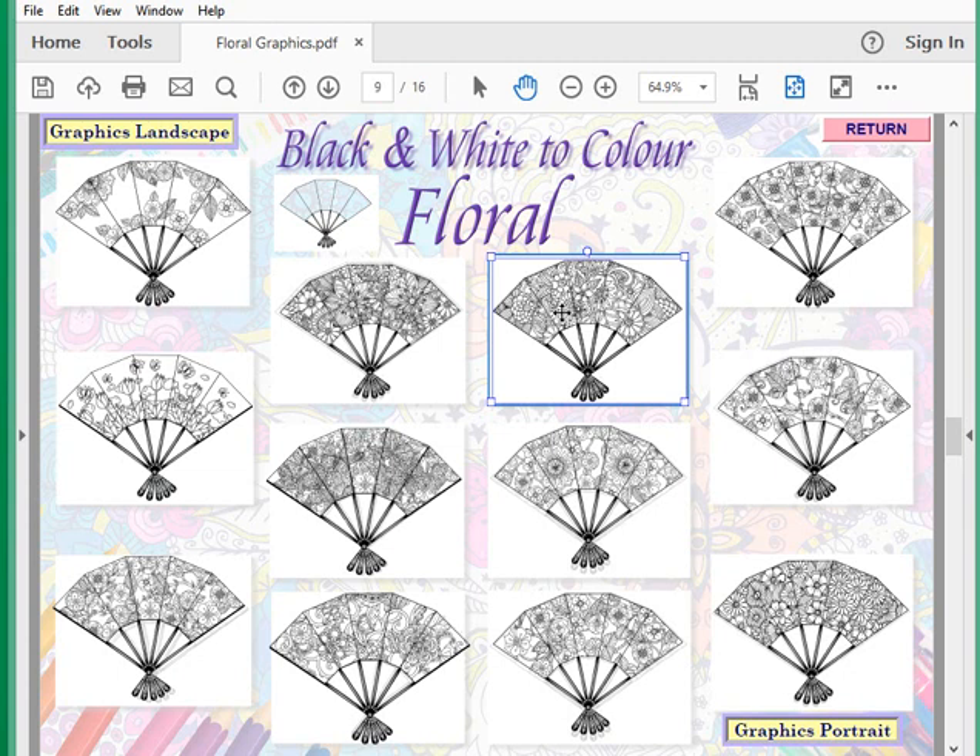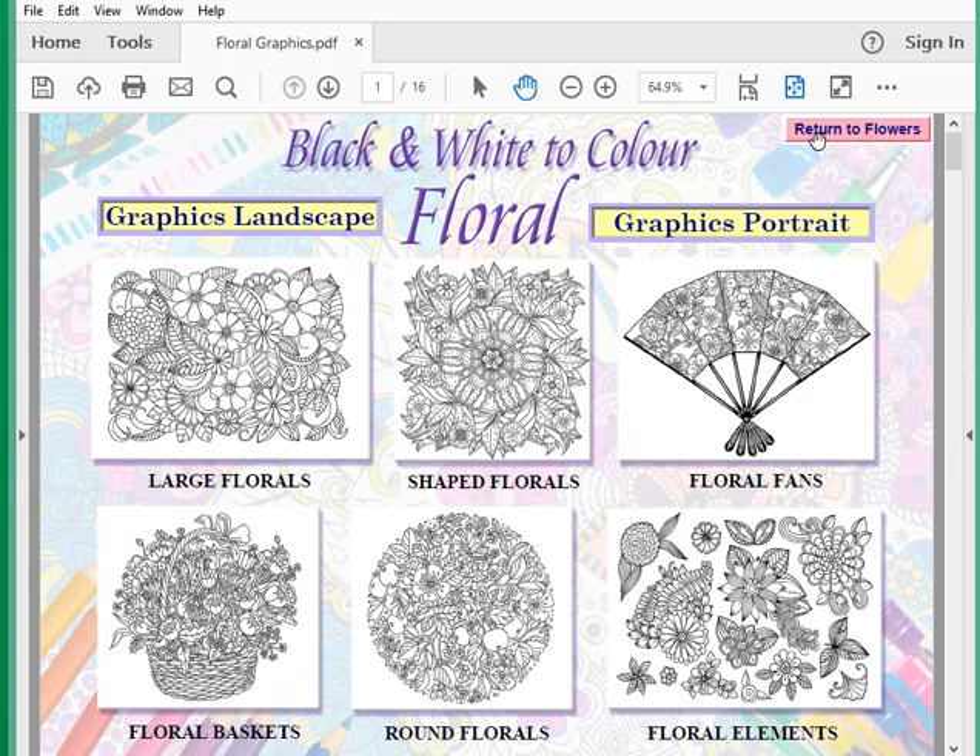This is a very simple matte and layer program. With the fans, just to let you know — although they look small here, they go to a full A4 size. You can put different designs behind it and build up layers. Each button is there for portrait or landscape for you to work with. Click return and that takes you back to the main page.